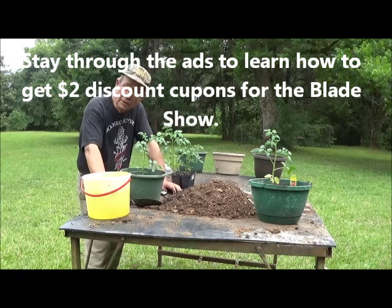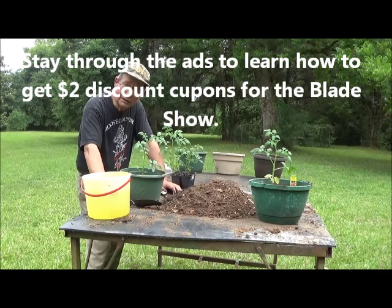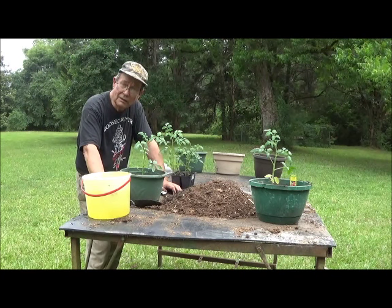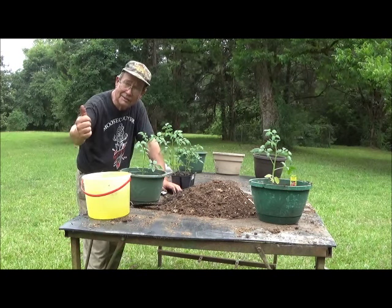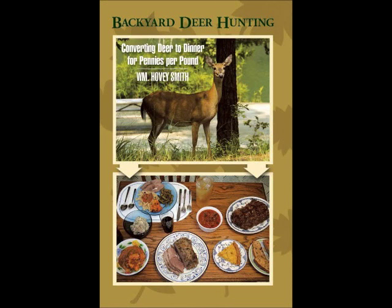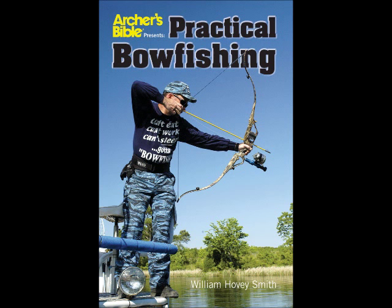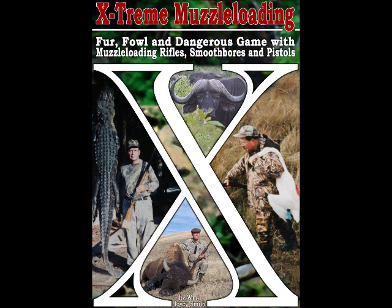This is Hovey Smith reminding you to hunt what you eat and eat what you hunt. Be legal, be ethical, be safe. Goodbye, God bless, and see you next time. Most of my outdoor books are very basic how-to publications, like Backyard Deer Hunting, Crossbow Hunting, and Practical Bow Fishing. But with Extreme Muzzle Loading, I get into more details about muzzle loading and hunting. All of these contain recipes and very practical ways to hunt and fish inexpensively in the outdoors.